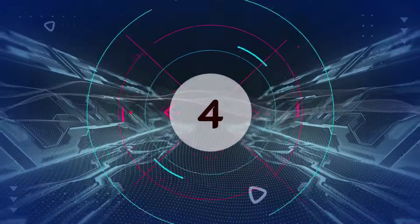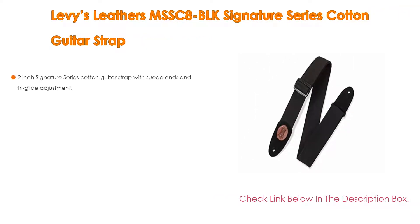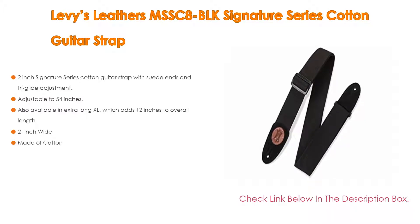Number 4: Based on user ratings, the Levy's Leathers MSSC 8 Blocks Signature Series Cotton Guitar Strap comes in at number 4 on our list. It has many features as well. Importantly, it is a 2-inch Signature Series Cotton Guitar Strap with suede ends and tri-glide adjustment, adjustable to 54 inches.